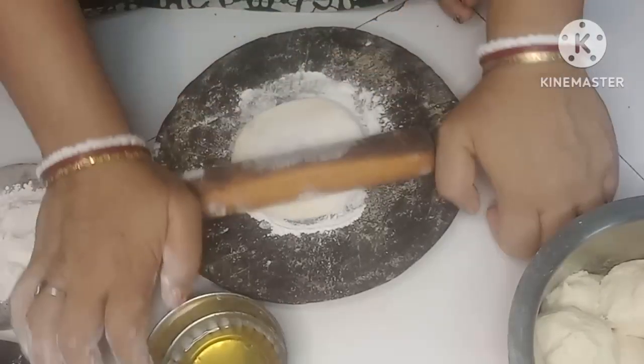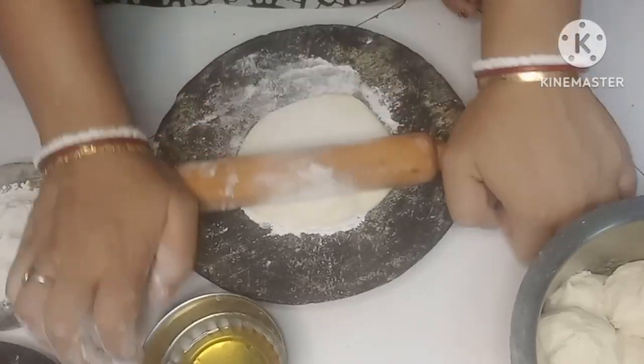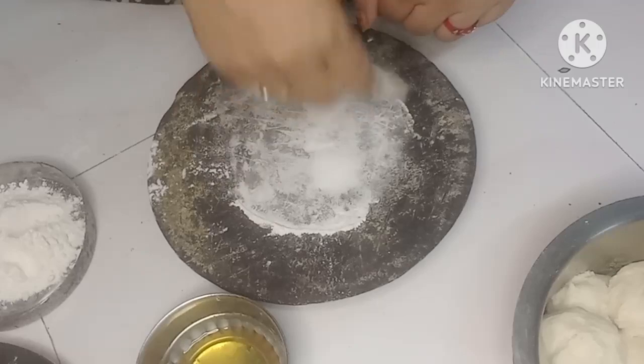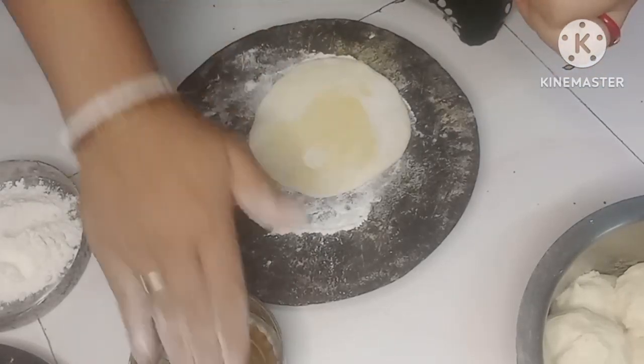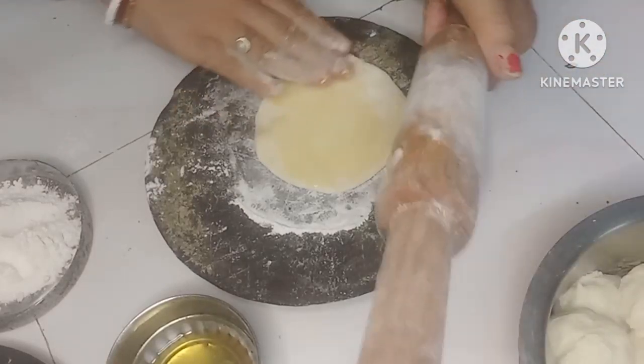If you want to make a little more than that, you will need to remove all of the skin. You will need to remove a little bit of the skin, and you will need to remove your skin from the skin.